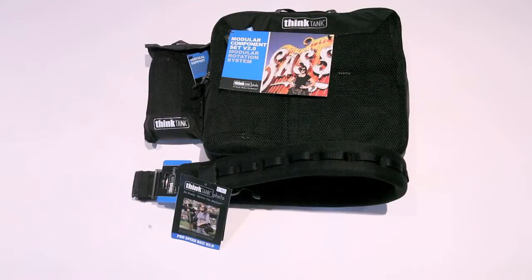Hi, this is Ron Martinson of RonMartBlog.com and I'm here today to talk to you about the new Think Tank Photo Modular Component Set V2.0. This is an update to what they offered before, and they also offer a new Pro Speed Belt V2 and some vertical support for the Speed Belt.